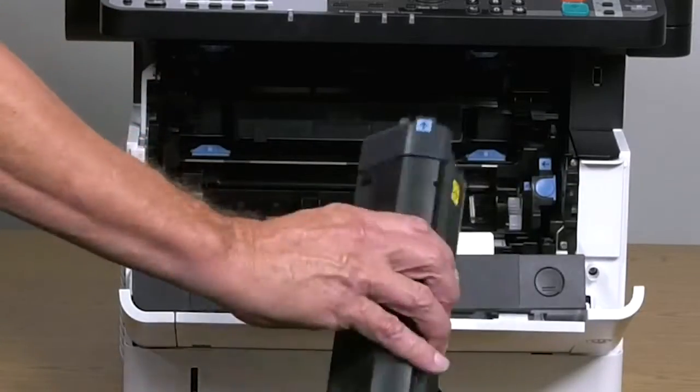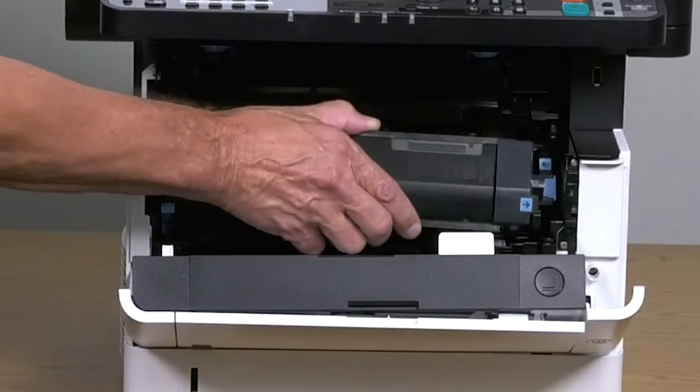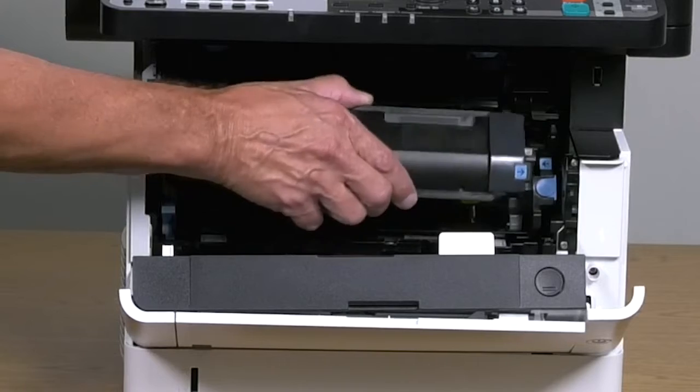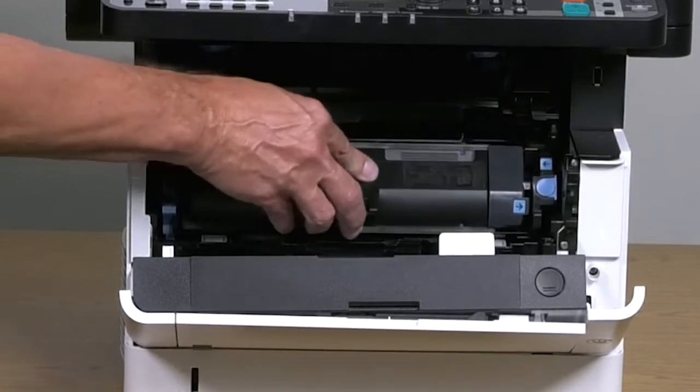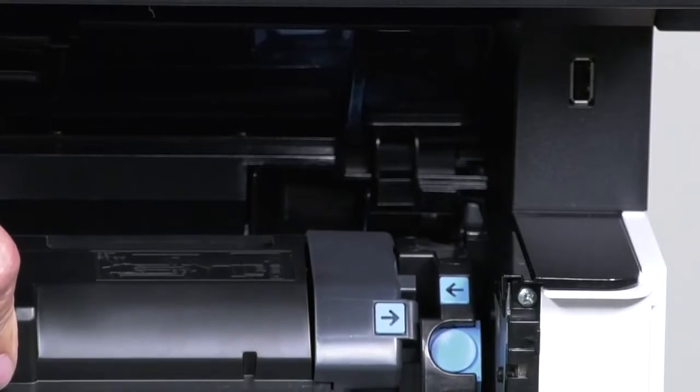Shake the toner back and forth five or six times. Grasp the container at this location and insert it into the printer, then rotate the cartridge up until these two arrows are pointing towards each other. You should hear an audible confirmation click.